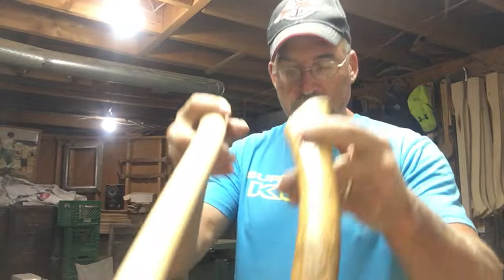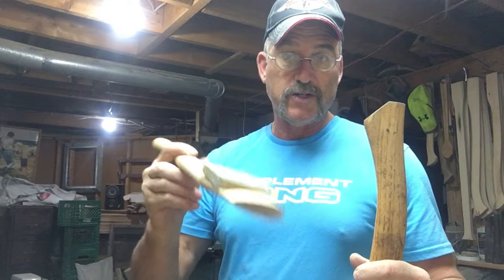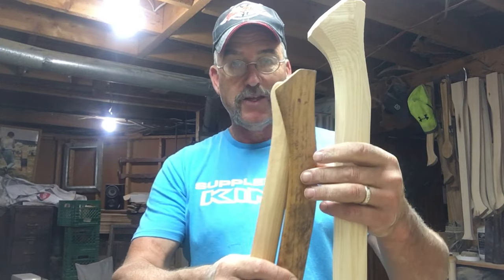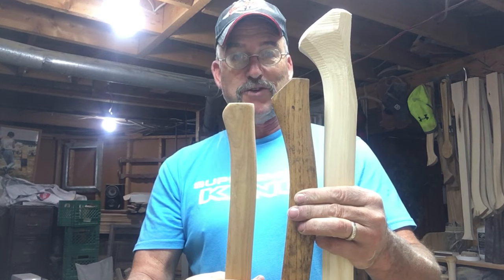So we have these two — the Council one came with a couple of wedges, which is nice. But let's look at what we made. This is the advantage of a custom shop. Look at the difference — huge difference in the palm swell.